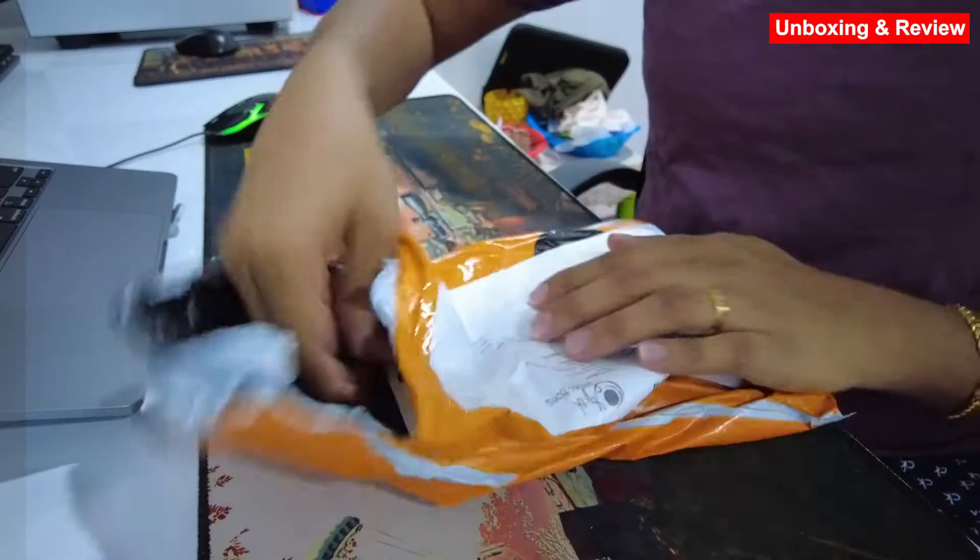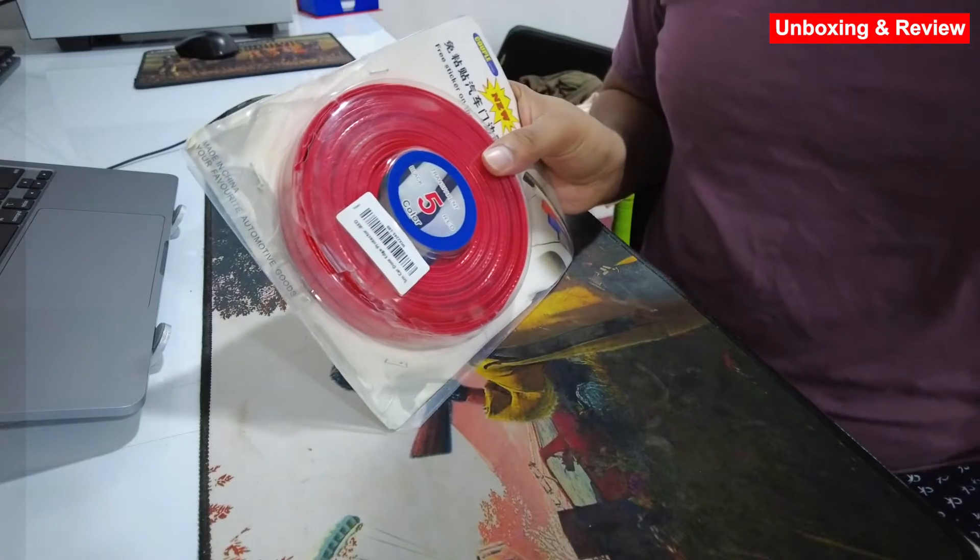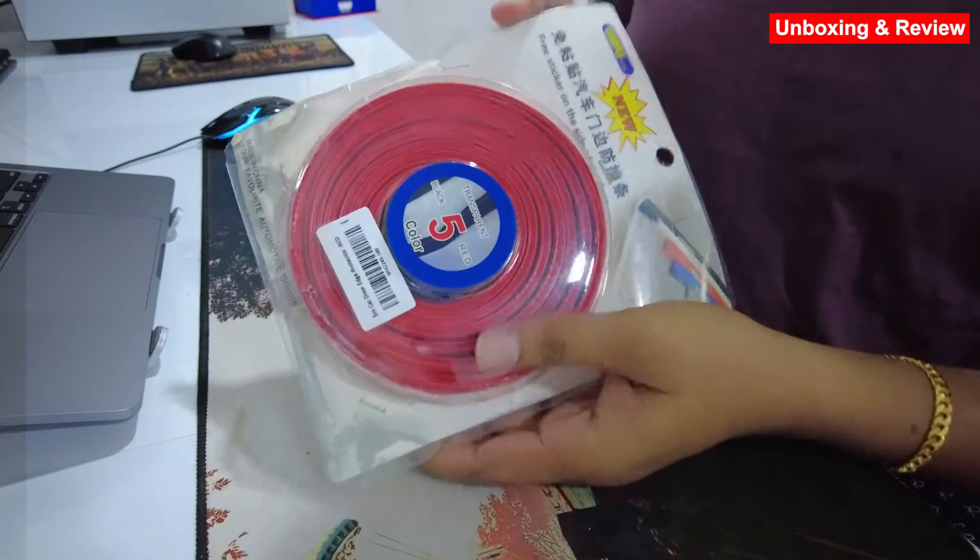In this video, I will unbox and review this. I will show you how to protect your house.